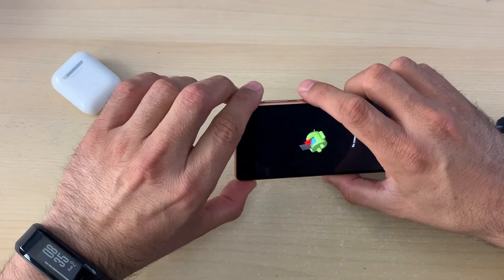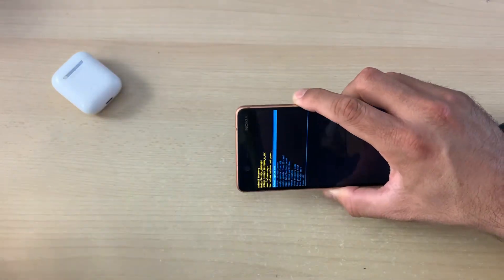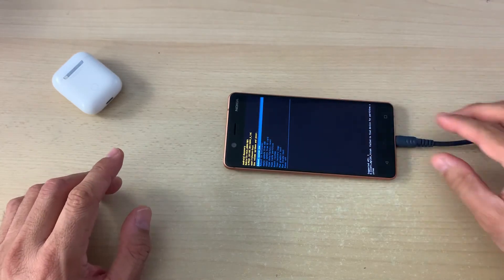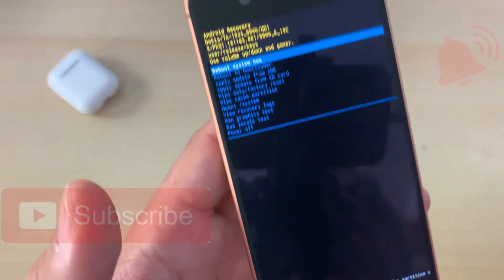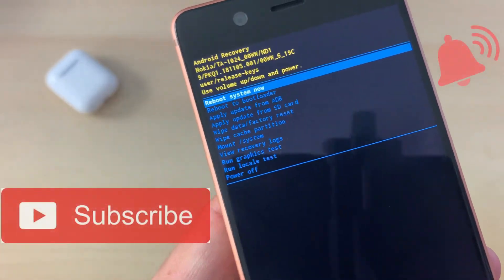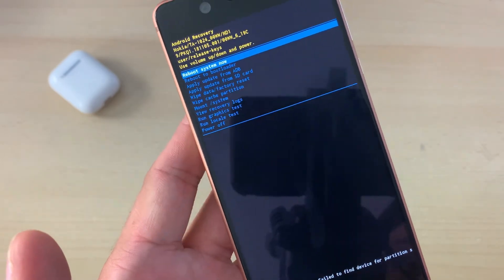After that, hold the Power button one more time and then click the Volume Up button one time. That's it! From this point you can remove your USB, and as you can see, we are now in the recovery menu.